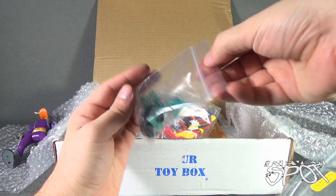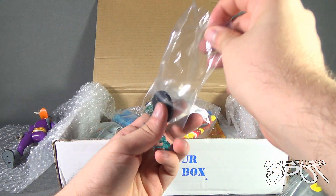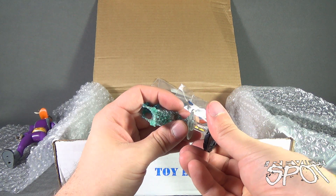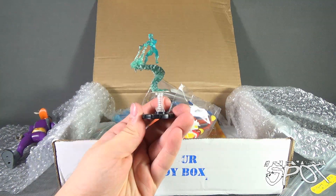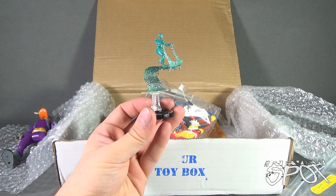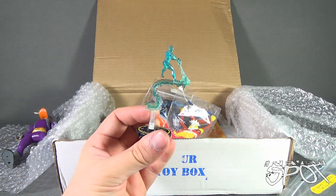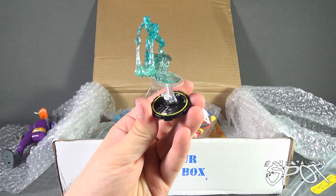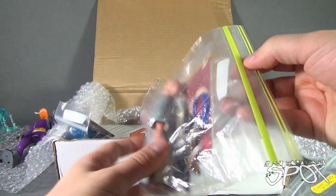Next it looks like we've got an Iceman HeroClix figure. Let's take him out of the bag here. It attaches like that — Fonzie cool! Kind of reminds me of the old Spider-Man and His Amazing Friends. That's the theme song — not done as well as the show, but that's my crude impression of it. Little HeroClix Iceman — very nice. Put that to the side.